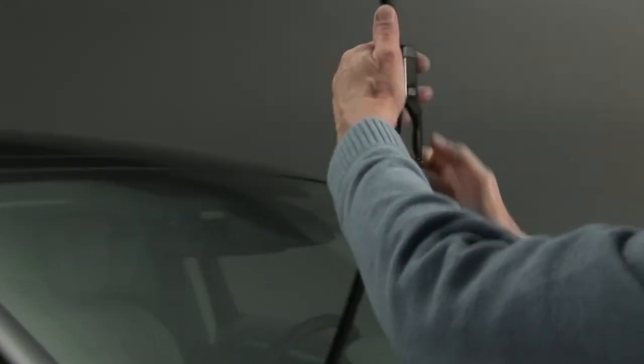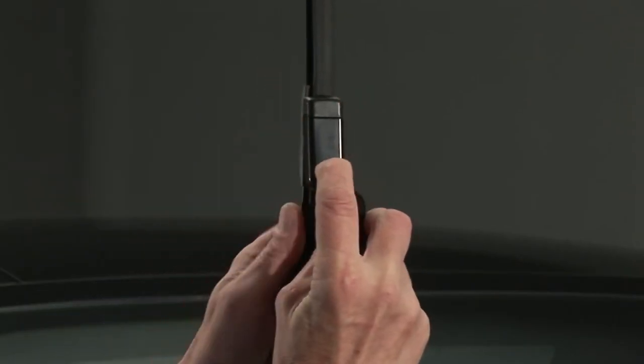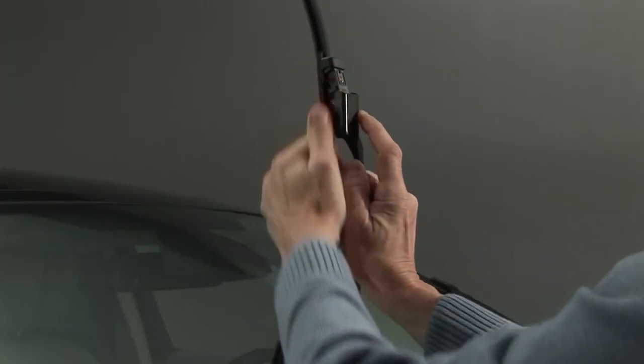Raise the wiper arm and lower the tab by pressing each side, and push the blade along the axis of the arm to release the hook.